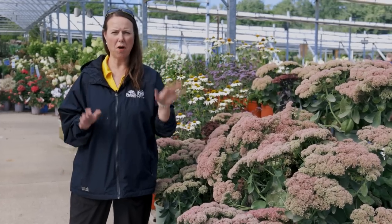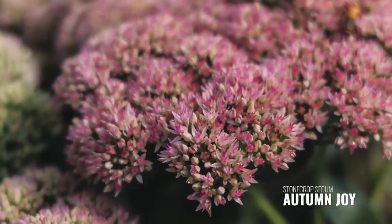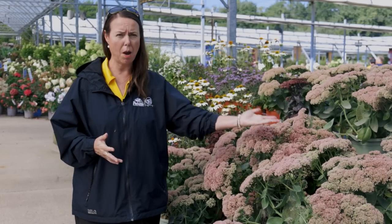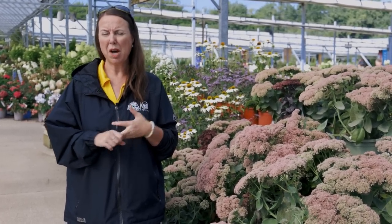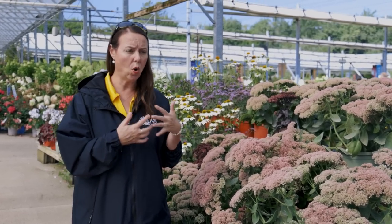A classic plant for fall is definitely the sedum, or upright stonecrop. This is Autumn Joy, which was Perennial Plant of the Year so many years ago. It's a great upright plant with lots of color and texture, and that's why we always like to plant them in the garden especially in those drier, hotter, more abused areas that we don't get around to caring for a lot. They do so well for us, and again late season they're always loaded with pollinators. This is a great plant for that late season color.